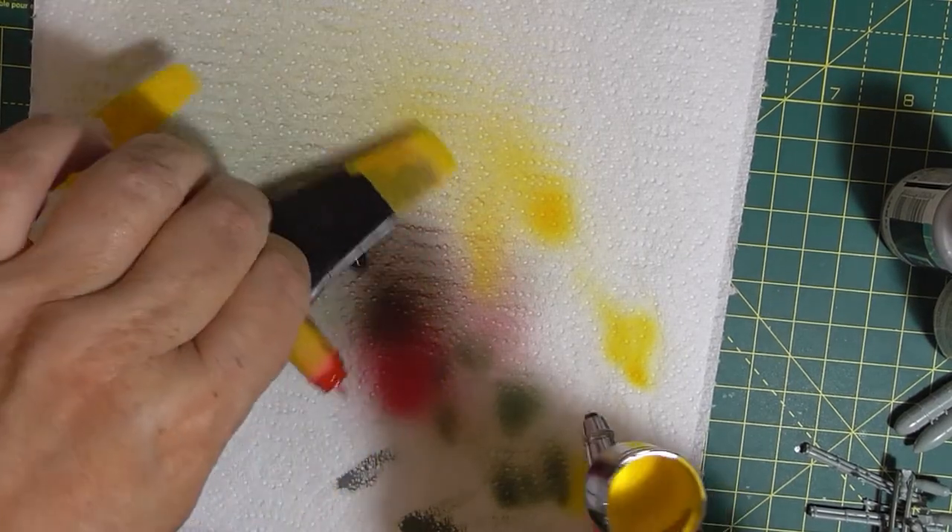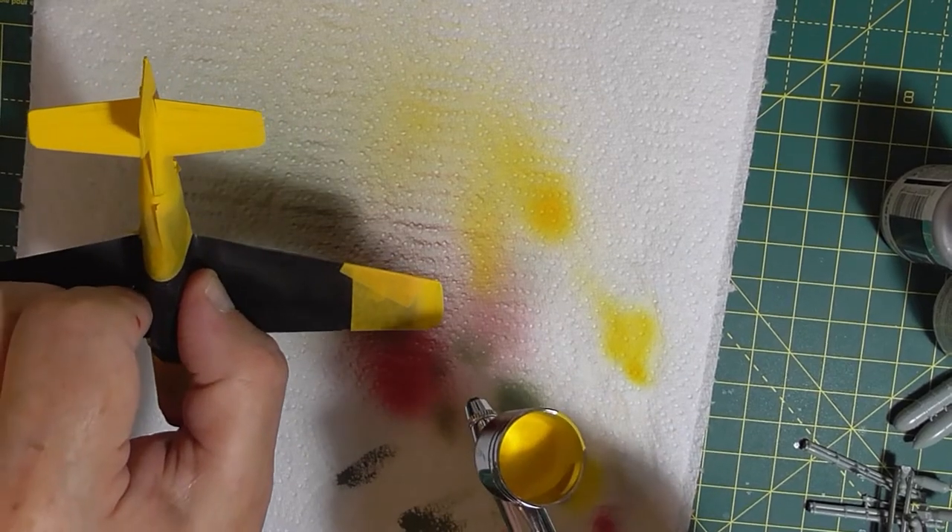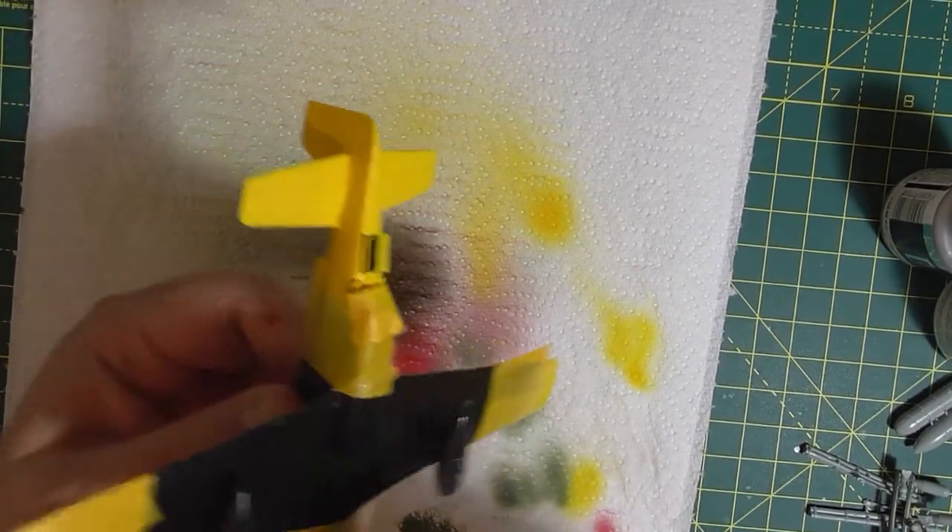It looks yellow enough now. I need to get the masking off and give it another coat.